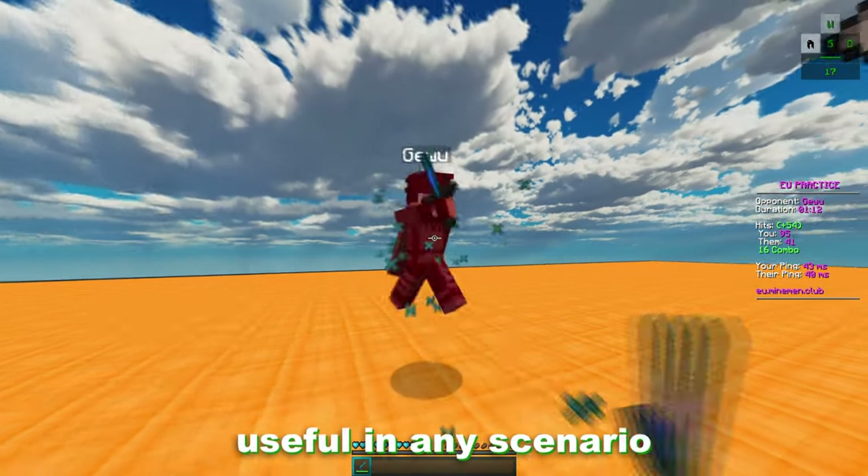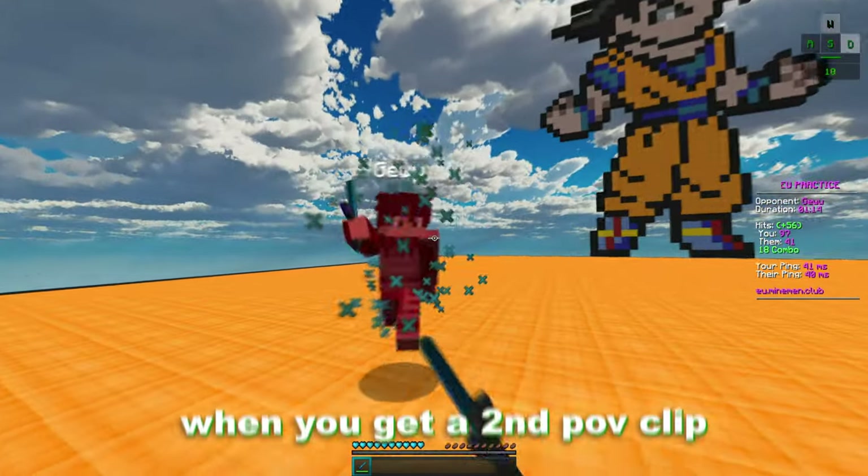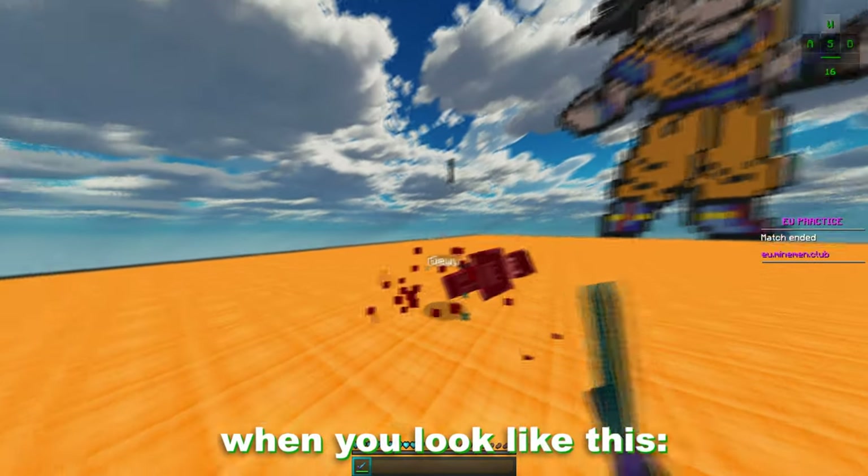Now, this method is not particularly useful in any scenario, but it can look pretty cool when you get a second POV clip and you look like this.